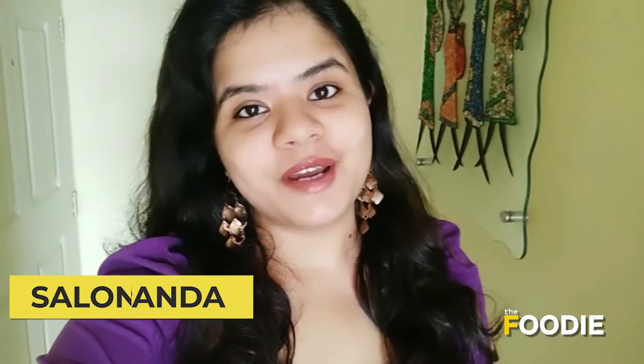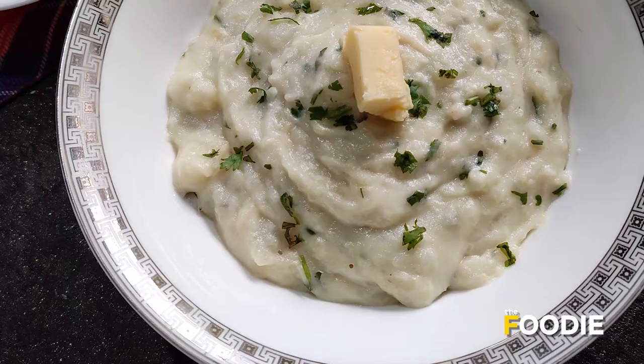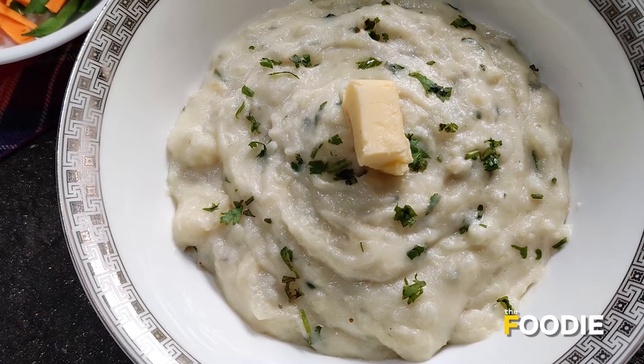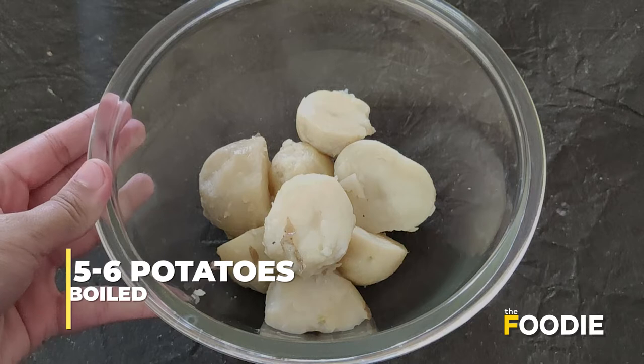Hello and welcome to another episode of the foodie vlog. Today in my kitchen I am making one of my favorites — mashed potatoes. It's super easy to make, it's delicious, and it's something that you can have with anything and everything. So let's head to my kitchen and get started. I've taken some peeled and boiled potatoes here.